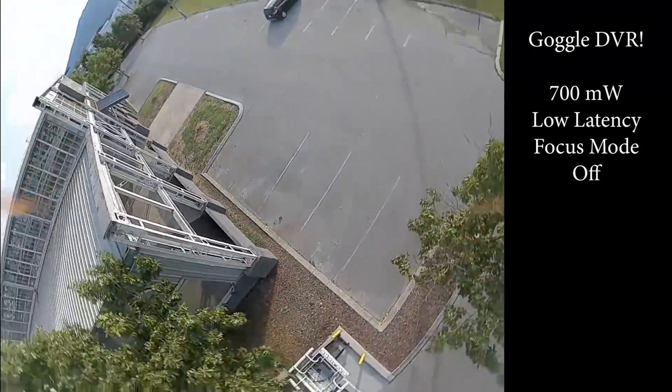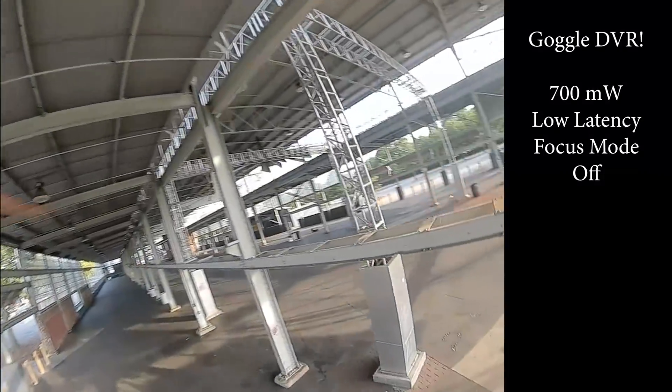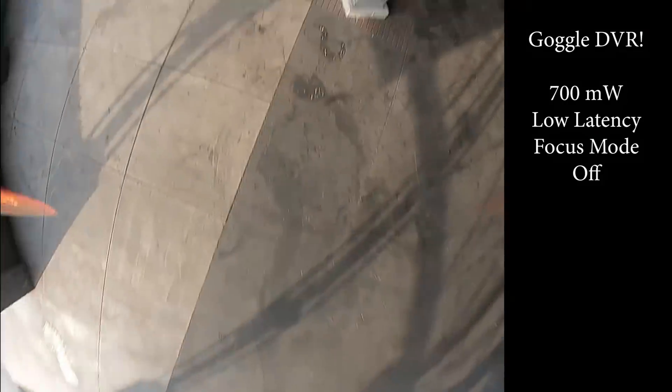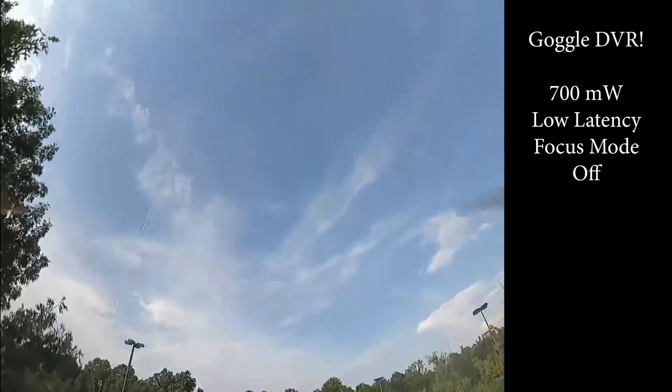That's a really important question because those of you living in the European Union and other CE areas can only legally use 25 milliwatts output power. And there's a big difference between 700 and 25.